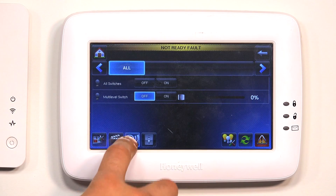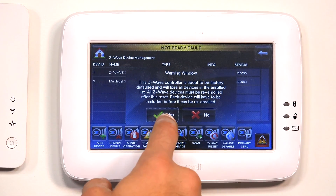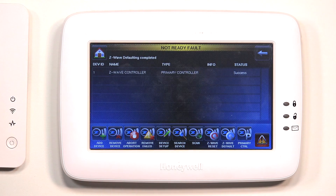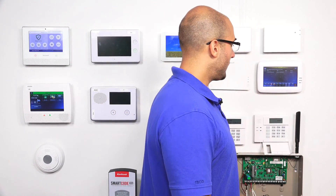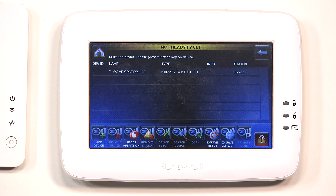Now if I go back into my Z-Wave menu and do a Z-Wave default and click Yes, this is going to default the Z-Wave controller. As you can see, the switch has been dropped from the Tuxedo Touch. Now when I go to try to re-enroll it, because we didn't clear out the Z-Wave switch first, it's going to have an issue. If I click Add Device and click on the Function button on the switch, it will not learn back into the Tuxedo Touch.